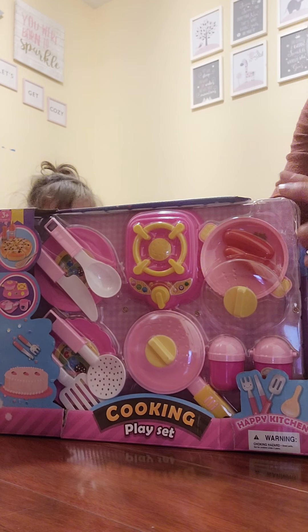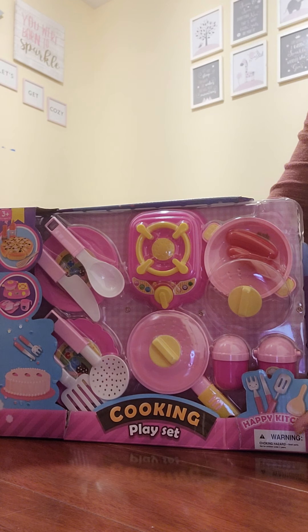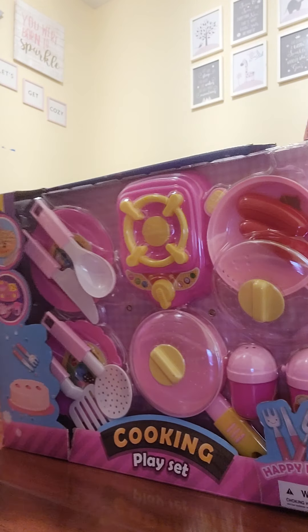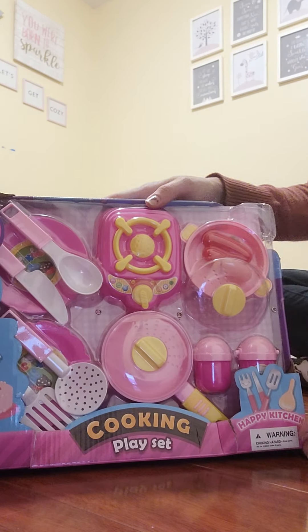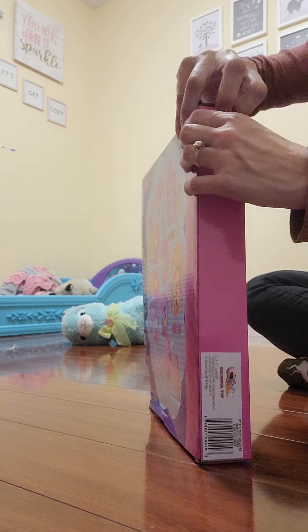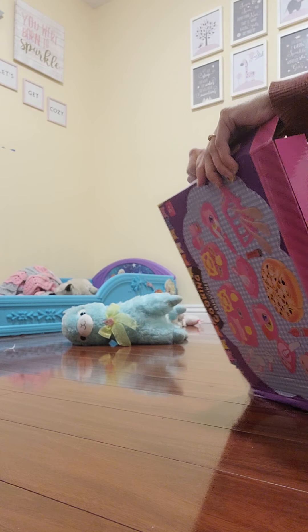Hello! Today Riley is gonna play with this new baking set, or cooking set, and this is from the 99 cent store. It's a pretty generic one, so it doesn't have to be from the 99 cent store, but let's see how she does.